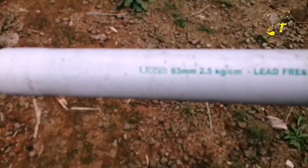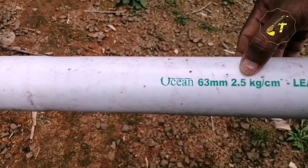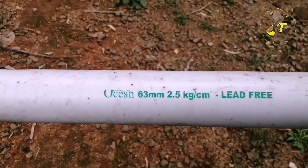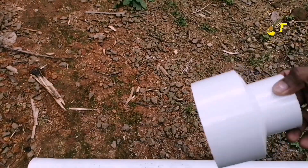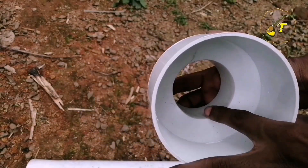This is a 2-inch PVC pipe. It is 60mm. I have seen a stand in this video. We have a 2-inch reducer.